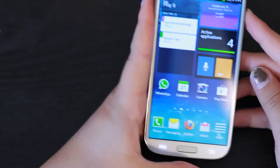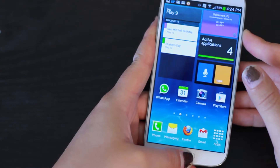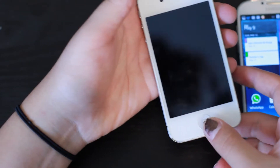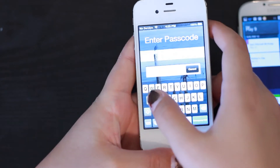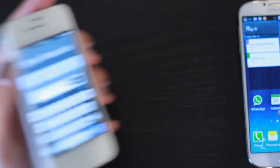Similarly, taking screenshots also sucks on this phone. You have to hold these two buttons together to get a screenshot, as opposed to on the iPhone 4S where all you have to do is just take your screenshot right there immediately.